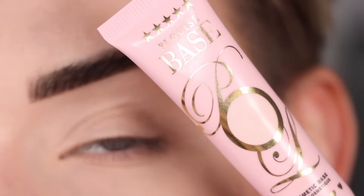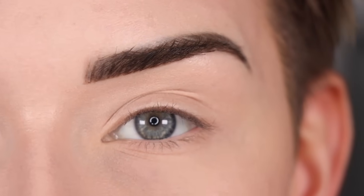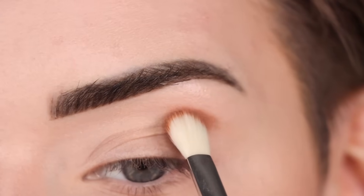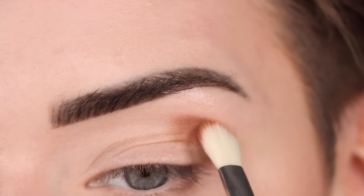I did prime my eyes already — I used the P. Louise base in shade number one and set that with translucent powder. I'm going to start with the shade Soft Spot on a crease brush, and I'm going to start by lightly packing the shadow on the outer part of my crease.